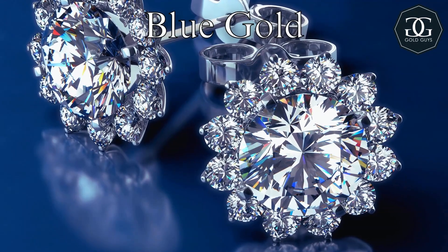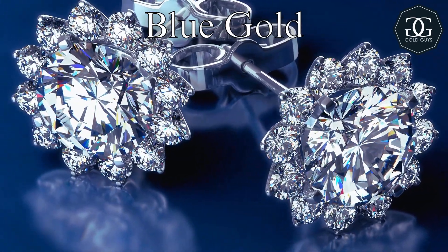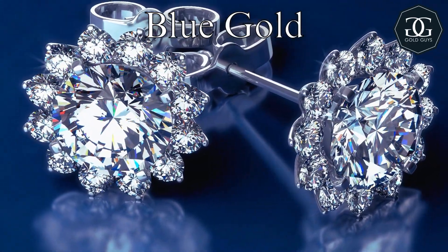Blue gold is made of a mixture of 46% gold to 54% iridium. There's not much more to say about it — aside from that, it's occasionally used for plating, but that's about it.